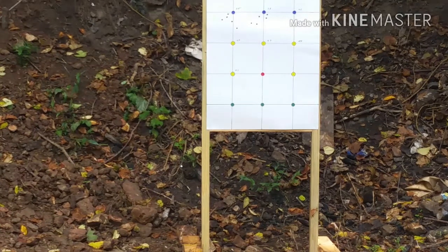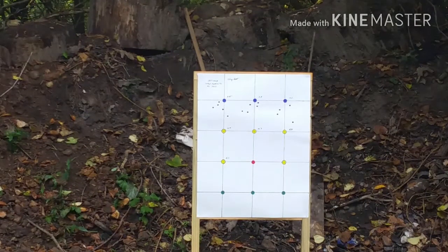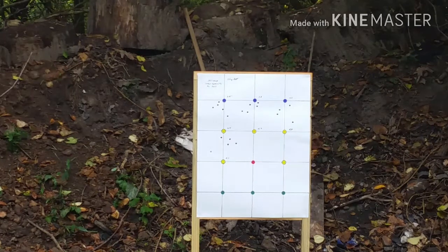Here we go with 4.1 grains of Clay Dot. It's getting a little stiffer. Here we go with 4.4 grains of Clay Dot. Oh, my groups are getting bigger — yeah, maybe it's just a flier.